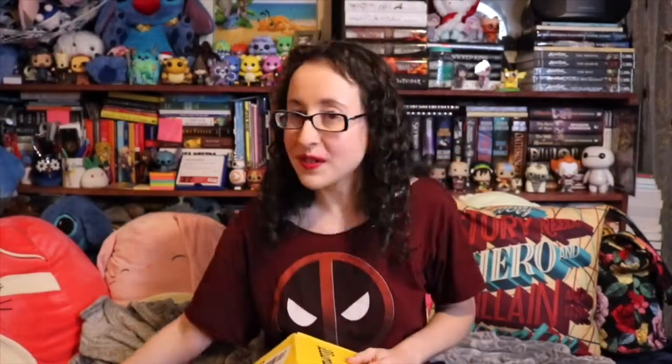On a side note, guess what? I have the scissors within arm's reach. You can definitely tell it's been a trying evening because I remembered to put the scissors where I could get to them easily. So without further ado, let's go ahead and get in to this unboxing.